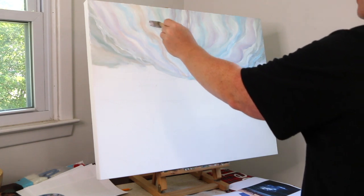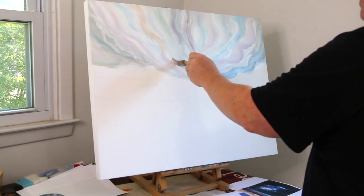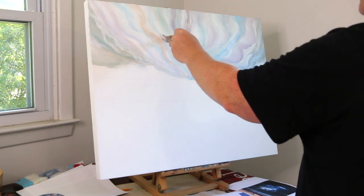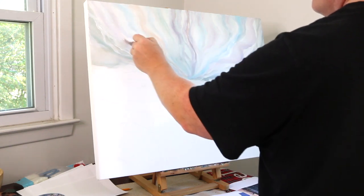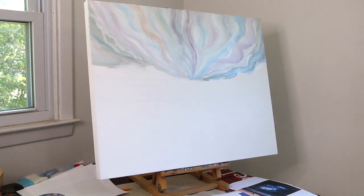We're getting to the point where some of the heavier color and tone can go into the sky. You'll notice again it's a period of layering. I'm about to go into a section of the video where we're going to speed it up so you can see how fast I really am — not in real life anyway. Here it is.